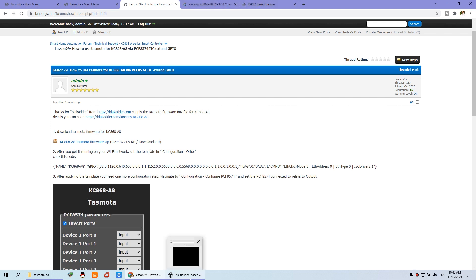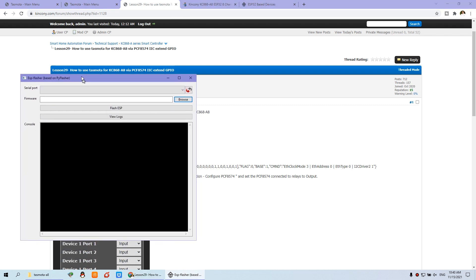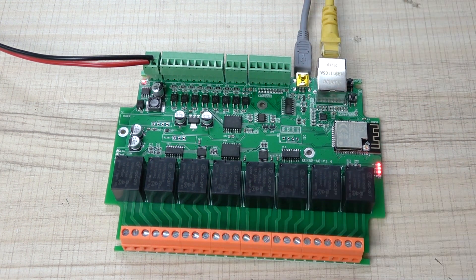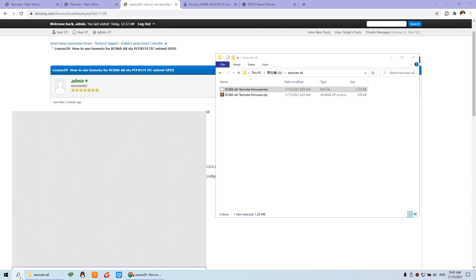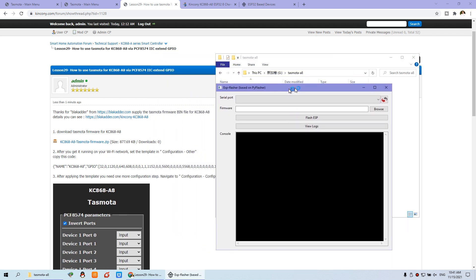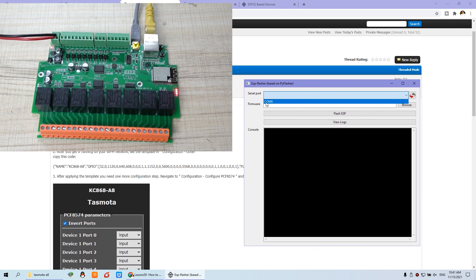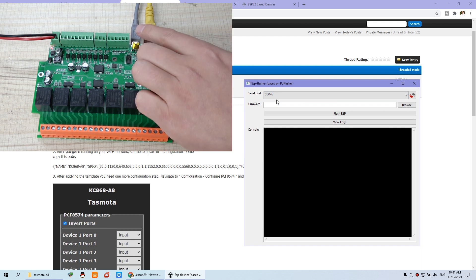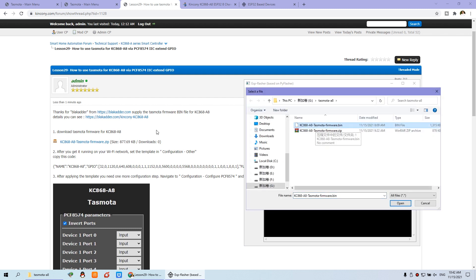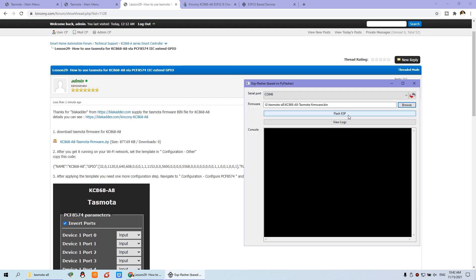First, download the ESP Flash Tool — I have already downloaded it. Also download this bin file, then unzip the zip file and you will find the Tasmota bin for the A8 board. The first step is to connect the USB cable. Open the ESP Flash Tool — I have it installed, so just run it. In this window, select the port: click COM6 according to your computer — this is the USB-to-serial port. For the firmware, click Browse, choose the downloaded file, select this one, click Open, and then click Flash ESP.